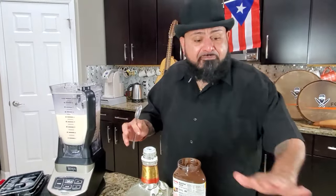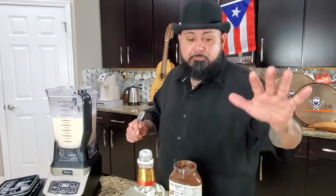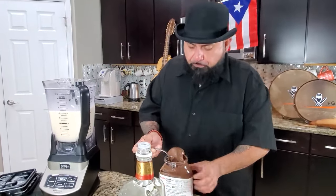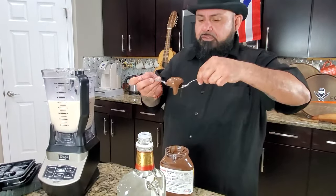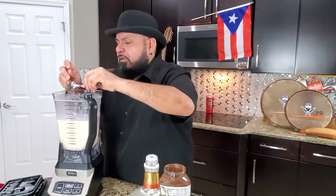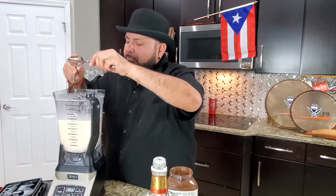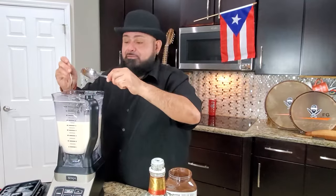Ahora ya le saqué la mitad. I took half of it out — this has no alcohol. So if you don't use alcohol, this is perfect, that would be regular coquito. Now I have half of it here. We're gonna be adding two spoons of hazelnut cream. Dos nada más. Si usted quiere echarle más, le echa más. Miren qué chévere. Y ahora batimos de nuevo para que ese Nutella se mezcle con ese coquito que está ahí.